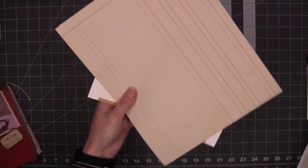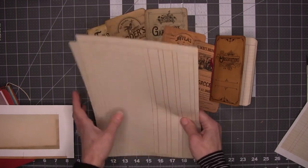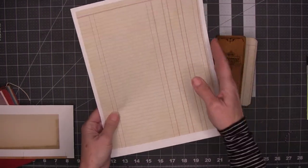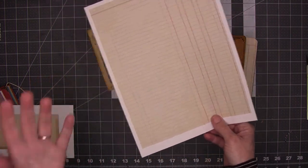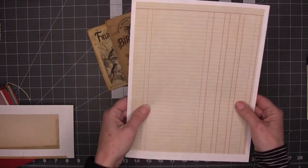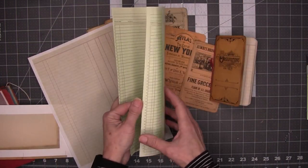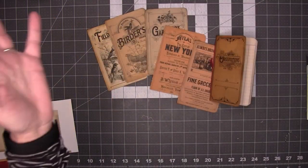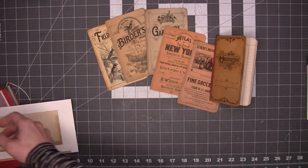If you can print edge to edge, that's what you want — here you can see I printed these pages edge to edge on both sides. If you can't print edge to edge, you're going to wind up with a border on the top and bottom. These sides get cut off after the book is put together, but the tops and bottoms don't. The book is designed to use a full 8.5 by 11 sheet cut in half. If you can't print to the edge, consider using actual ledger paper, plain paper, junk journaling paper, tea-stained paper — whatever you like.